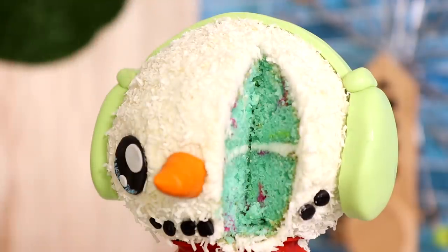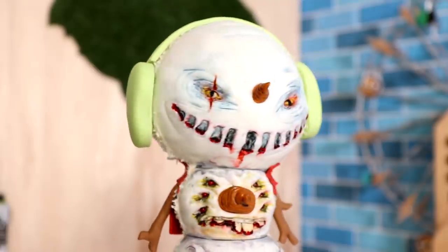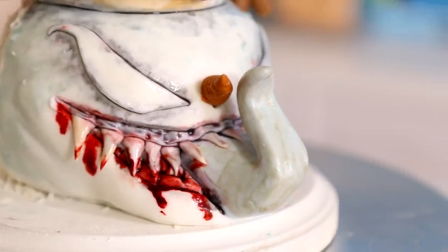Today we're making Frosty the Snowman. Psyche! We're making three snowman monsters: Smiley, Ruben, and Anti-Venom. I did Anti-Venom because I like Venom. Hi everyone, my name is Halle Berry. Let's get started.